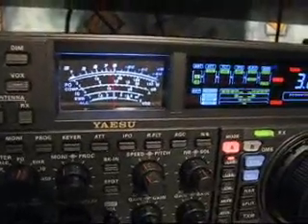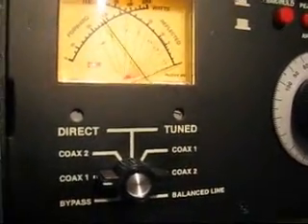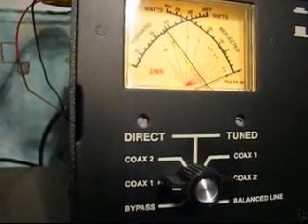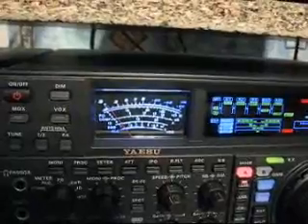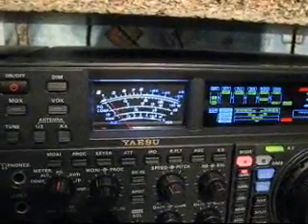CQ80, CQ80, this is Oscar November 7 Radio United. ON7RU. CQ80, CQ80, Oscar November 7 Radio United. QRZ. Well, as you see, this is absolutely 100 watts output.